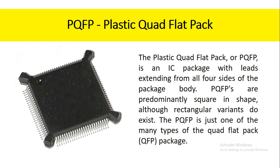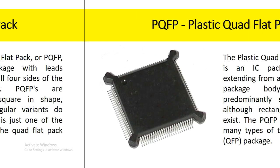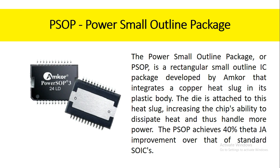The plastic quad flat pack, or PQFP, is an IC package with leads extending from all four sides of the package body. PQFPs are predominantly square in shape, although rectangular variants do exist. The PQFP is just one of the many types of the quad flat pack package. The power small outline package, or PSOP, is a rectangular small outline IC package developed by Amkor that integrates a copper heat slug in its plastic body. The die is attached to this heat slug, increasing the chip's ability to dissipate heat and thus handle more power. The PSOP achieves 40% theta-JA improvement over that of standard SOICs.